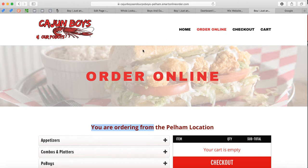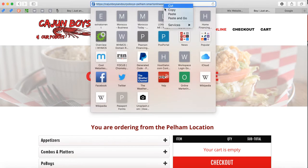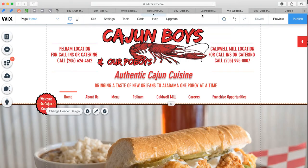Let's go ahead and get started. I'm going to do one example for you, which is the Pelham location, and link it to the Wix website. It's very easy. After the page is built, you get the link emailed to you — a link like this. Just copy the link.